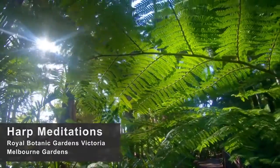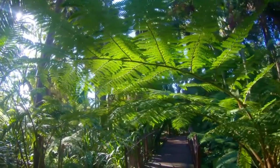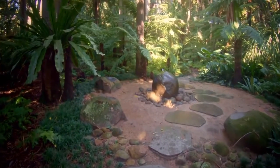Welcome to the Royal Botanic Gardens Victoria, Melbourne Gardens.